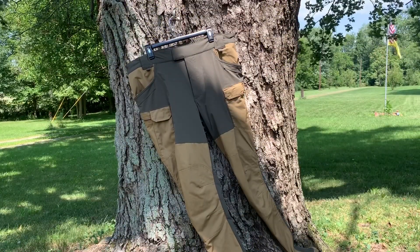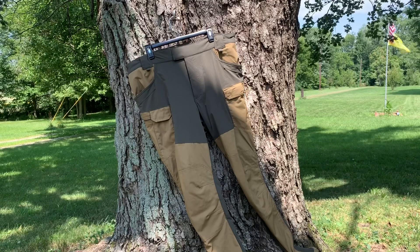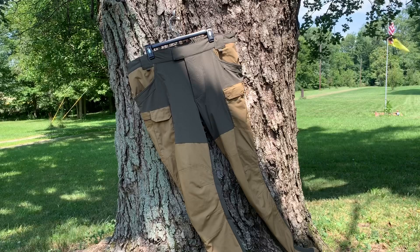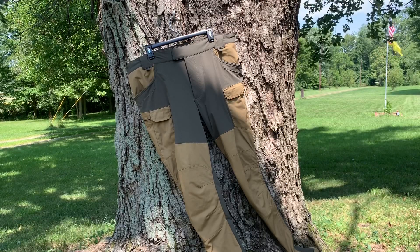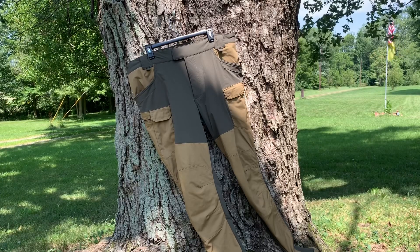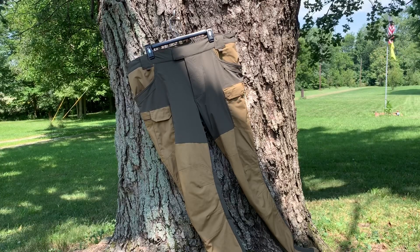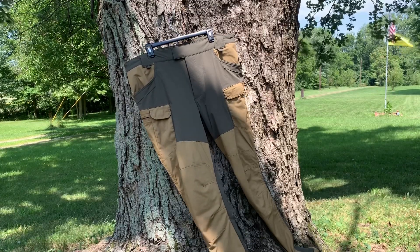Alright guys, so I just got back up to the house, switched out of these clothes so I could do a more in-depth review and show you some of the features. So, the first thing we're going to go over here is the hybrid Outback pants.